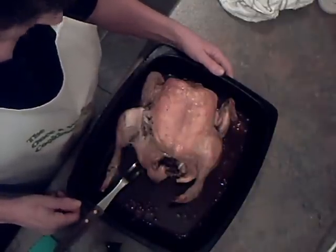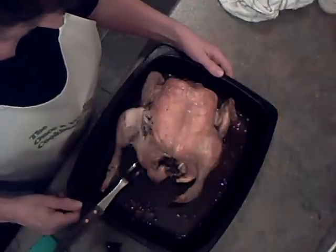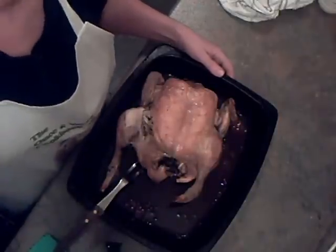But there you go, it's much appreciated, sweet little chicken. Your life has not been totally in vain.